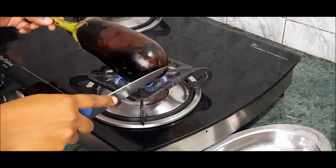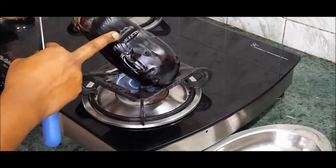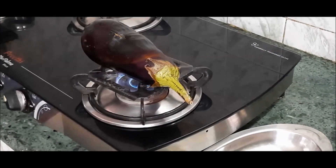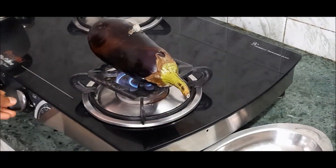It will dry out. Make it a nice roast. You will need to roast the whole side.